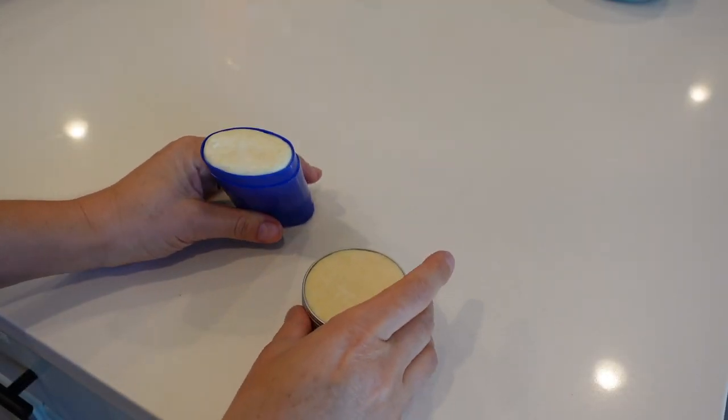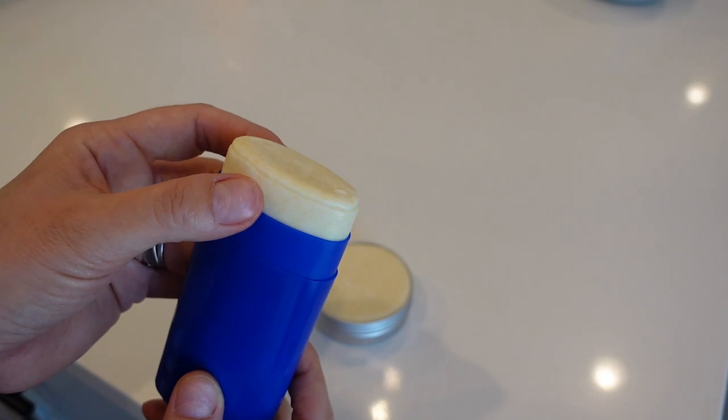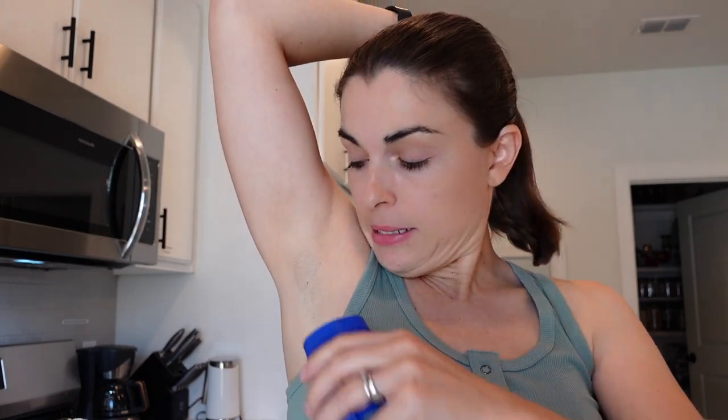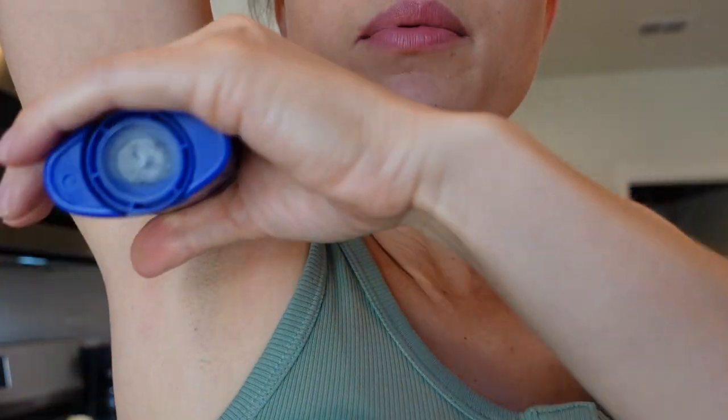Here are my deodorants. They sat in the fridge for about 20 minutes and it's already solidified into a pretty solid stick. I don't think this is going to have a problem at all with the sunny weather here in Florida. This one is very solidified with a very smooth texture. I'm putting it on — it's solid just like any other deodorant I would buy. Also, I shaved today and usually with synthetic deodorants it stings after shaving, but this one doesn't sting at all. It's clear and it's not going to stain my clothes, so I'm very excited about this DIY deodorant.